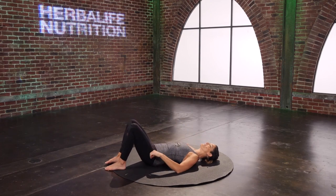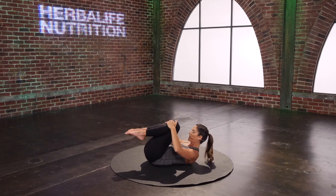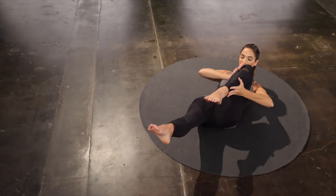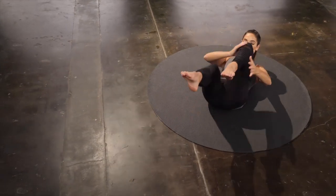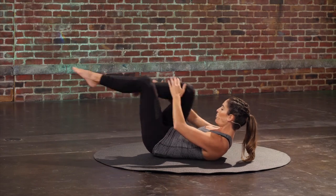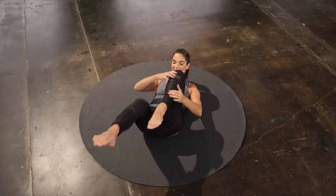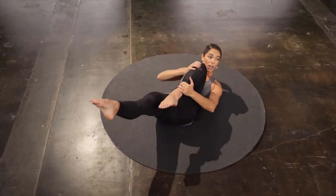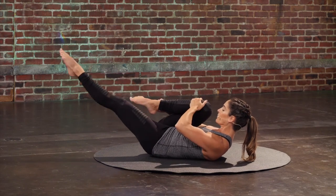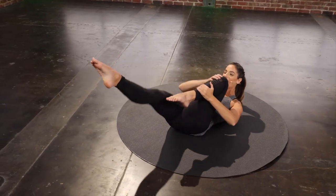Ab series here. Hug your knees in. Curl the head and chest up. Pull one leg in, extend the other, and switch it. Pull that knee in towards your nose. Other leg doesn't go too low so you don't lose that ab connection. Two more. Last set.